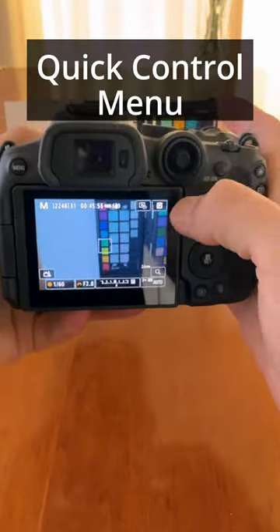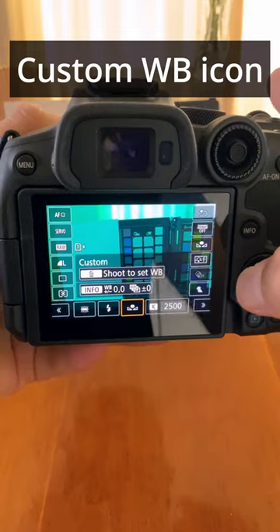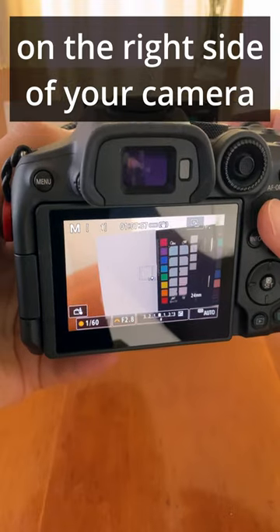navigate to the quick control menu, press the white balance icon, then navigate to the custom white balance icon. Point the camera at a white object, press the garbage can button on the right side of your camera, and press the shutter.